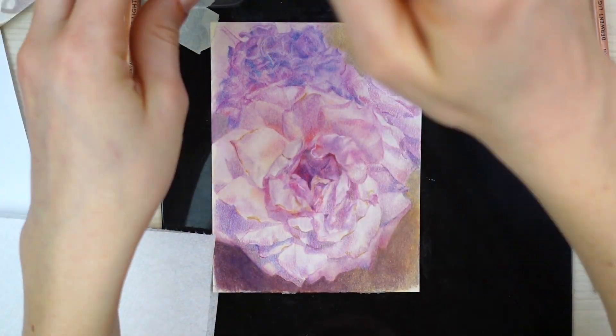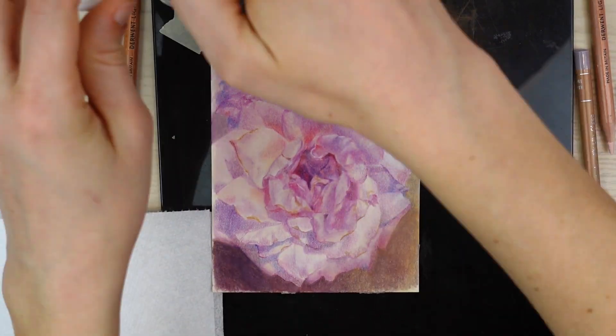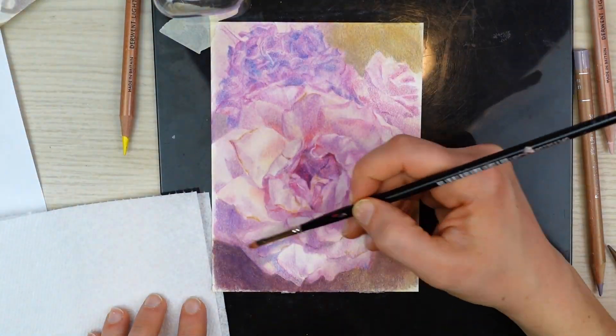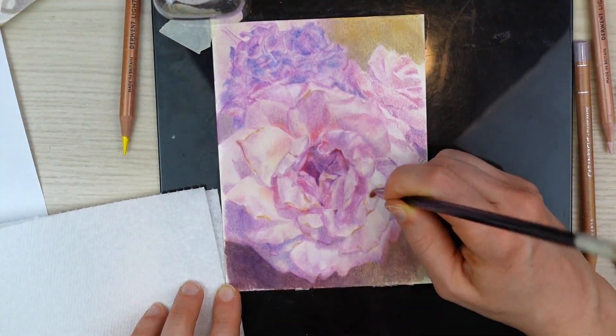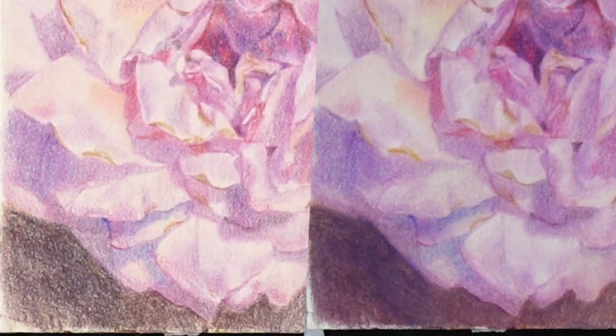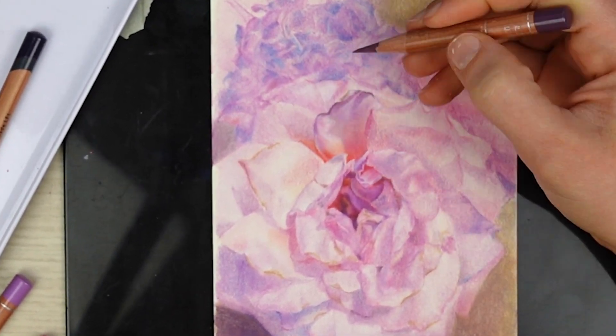Here I'm coming in with odorless mineral spirits. This solvent doesn't really change the relationship between the values, but it does change the way in which we read the values. Mineral spirits breaks down the pigment that is connected to the binder in a colored pencil, and it allows me to work the pigment into the little white gaps in the paper. Because those white gaps aren't there anymore, our eye is probably going to read the values darker. But if we use mineral spirits all over the entire composition, then it's going to be consistent and the values are still going to be accurate in relation to each other.